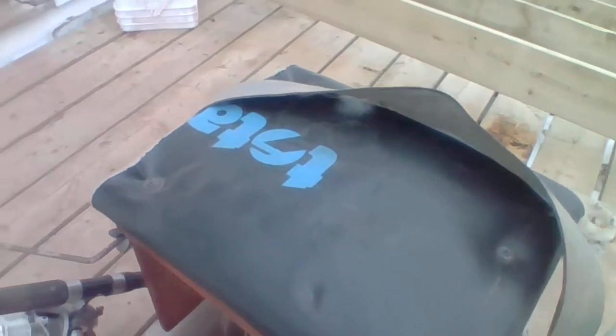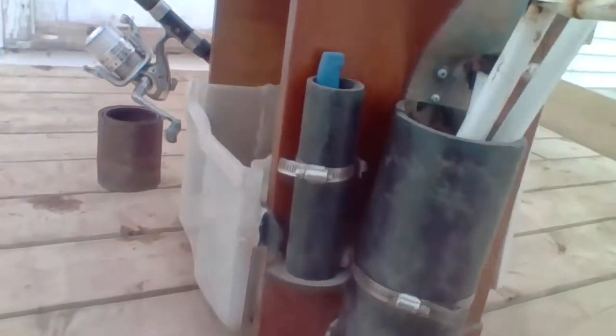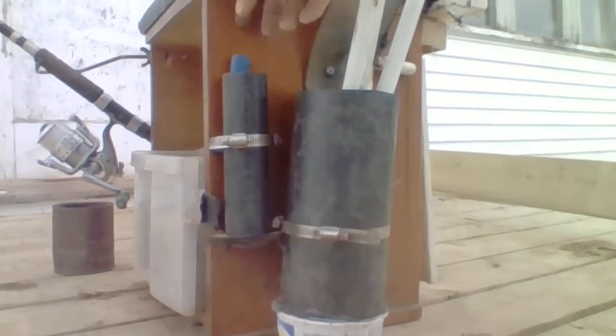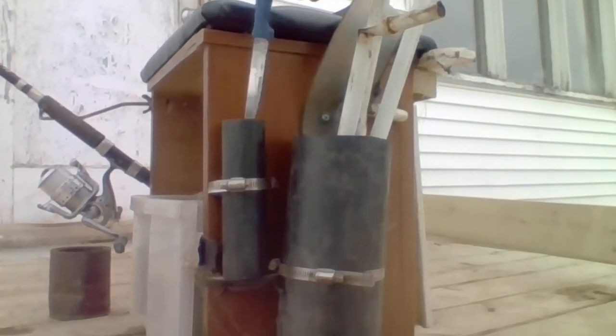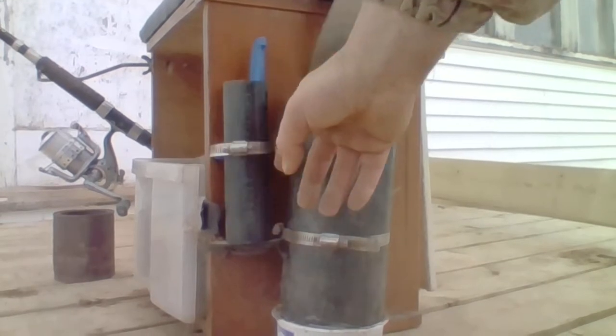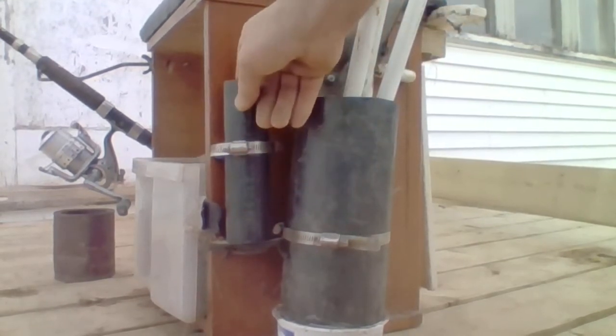What we did here too is this is an old weight bench seat — somebody was throwing out a whole weight bench. We just cut the seat off and screwed it back on. And then on the side here we have a place to hold your knife, just got some stuff here and screwed the thing in there and put it down here.